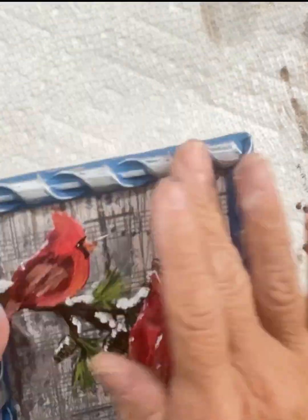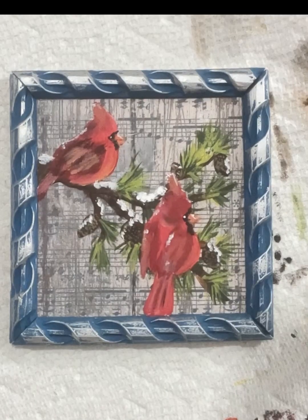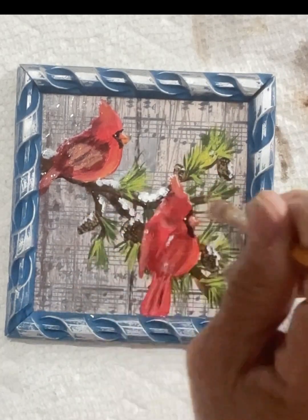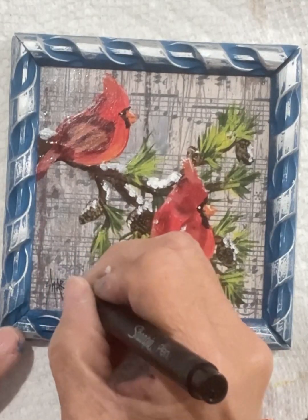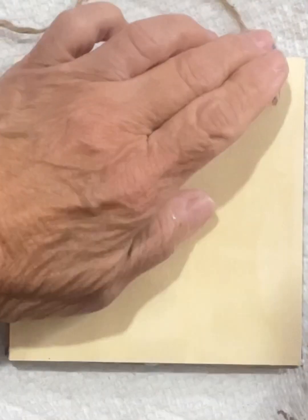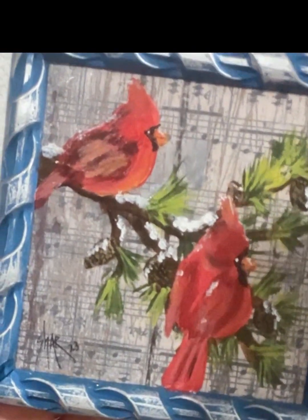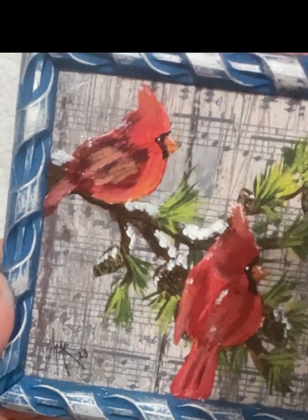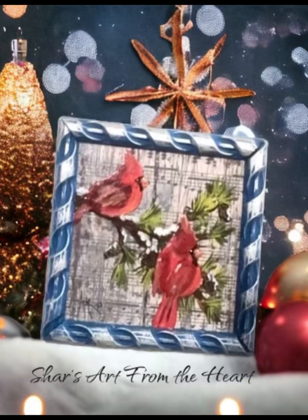On this blue frame, I'm putting on silver rubbing buff. I like it because it really makes the background stand out. I'm going to cover all this area after it dries with a DuraClear high gloss. And there it is — I'm going to dry it and sign it. Every time you do a piece of art, you must sign it and date it. I'm going to put a little hanger on the back with a piece of jute, just staple it on. This is the finished piece. I hope you enjoyed watching me paint and create this ornament. If you would like to follow me at Char's Art from the Heart, I would welcome you and would love to see you on my lives. Thank you for watching.